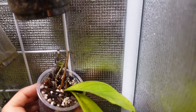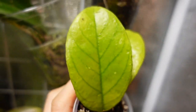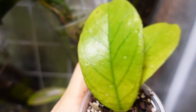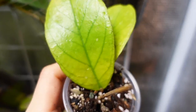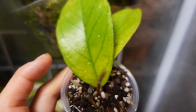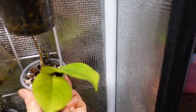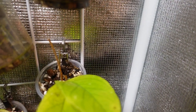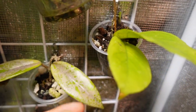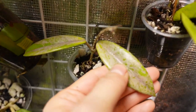In this corner I have the Hoya Betsyae cross Dekiae. I recently had to treat this one for root mealybug and I'm really worried about losing it. A really scary thing to see on Hoyas is yellowing around the stem base — it almost always means the Hoya won't make it; it's usually stem rot. But the leaves are firm so I'm still holding out hope — although that's not a guarantee even if the leaves are firm.